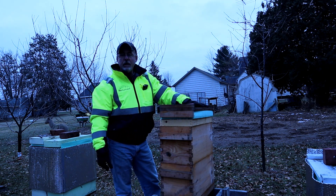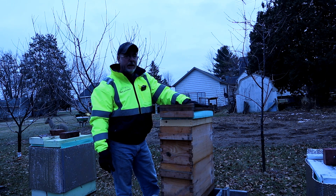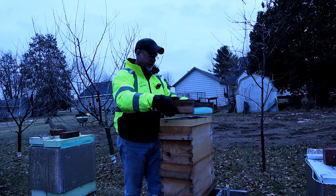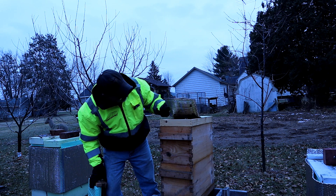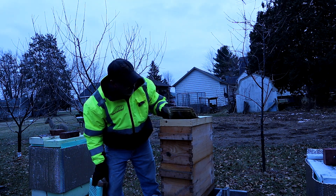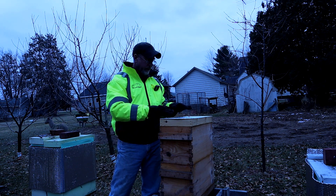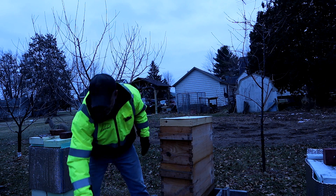So what do we do with a colony that's a little late in stores that we discovered, but it's wintertime and you can't feed them anymore? Sometimes you have to get creative, and that's what I did today. It's 25 degrees outside and all my bees are actually up on top — the entire cluster is up here eating the winter stores.